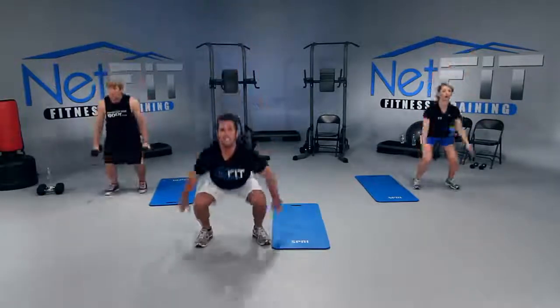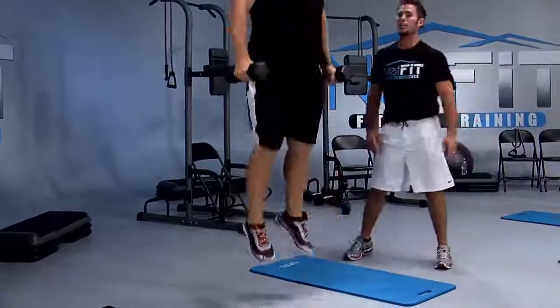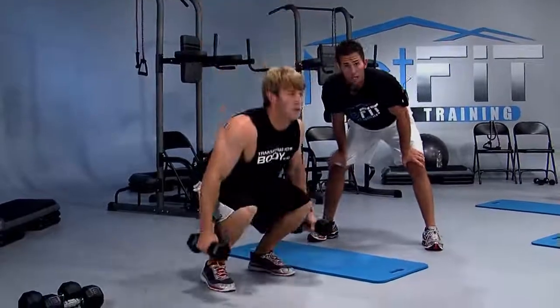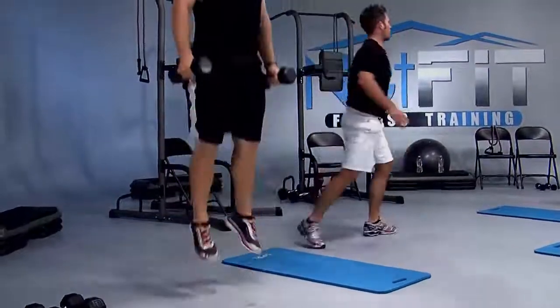Inhale down, exhale up. Nice and soft landing, then jump up. Add some weights if you need. I want you to go down slow, up fast — down slow, fast. Good work.